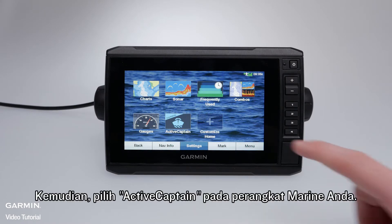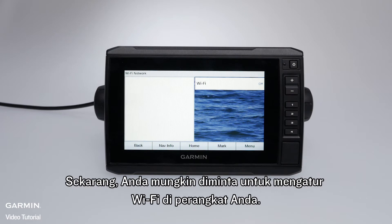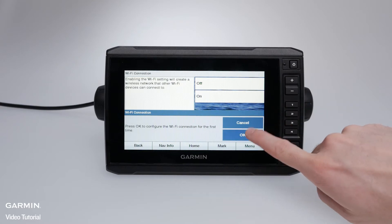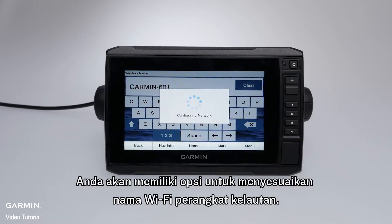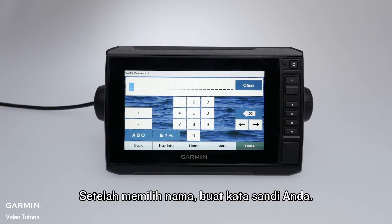Select Active Captain on your Marine device. You may be prompted to set up the Wi-Fi on your Marine device. Begin the setup by turning on your Wi-Fi. You will have the option to adjust the name of the Marine device's Wi-Fi. After choosing the name, create your password.